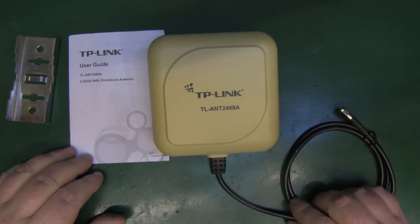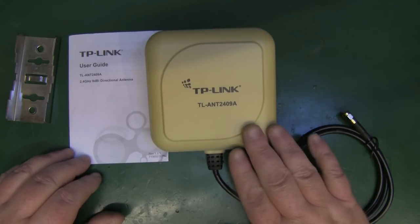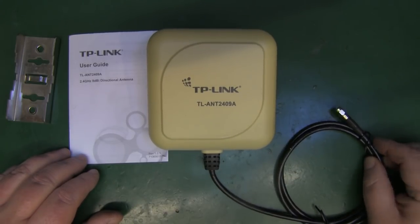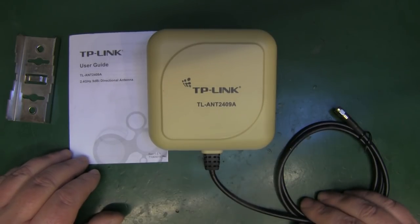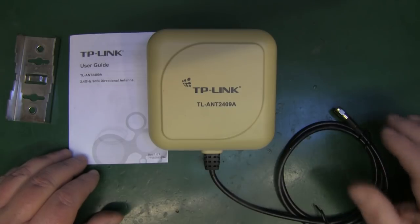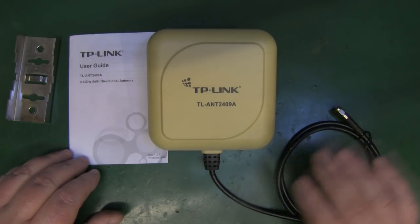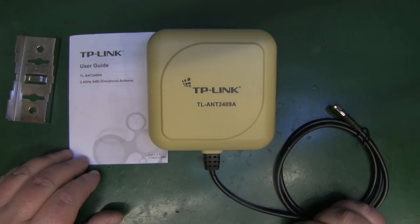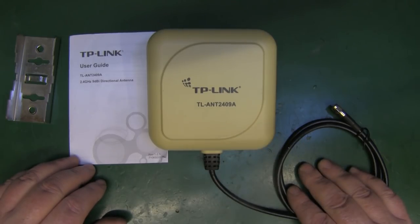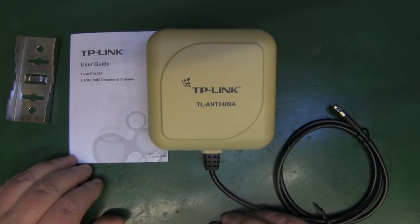I remember when this antenna first came out — it's the TP-Link directional antenna, 9 dBi of gain, and at the time people were raving about it. It was designed to hook up to a TP-Link router, or any router really with an SMA connector. It was designed to put a Wi-Fi signal where you were getting a weak signal, and it had a lot of praise on the online forums at the time. I think this is getting on for over 10 years old now.